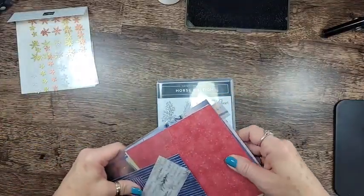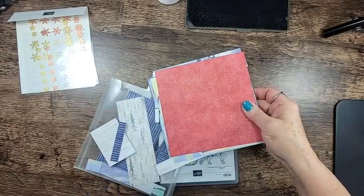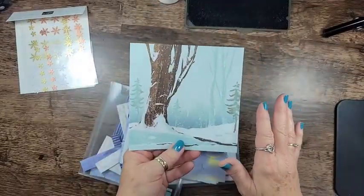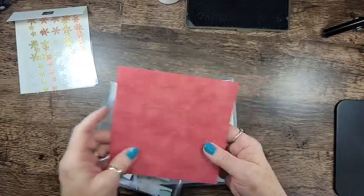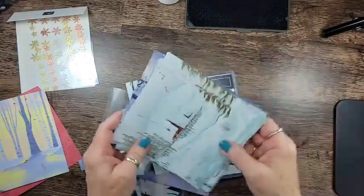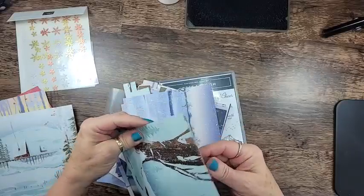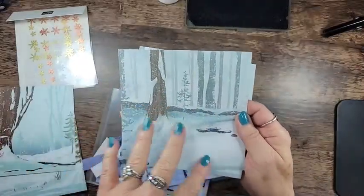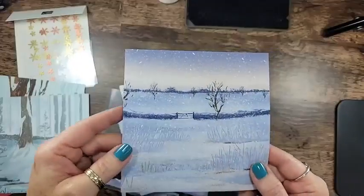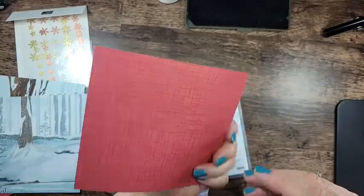Here's the designer series paper and as you can see my pack is very well loved — I've been making all my samples. The piece we're actually going to use today has scenes printed on one side and a subtle pattern on the back. There's also a little cabin design, some red patterns, and this one I love because of all the blues — very much a blue girl — with a cross-hatch type pattern on the back.